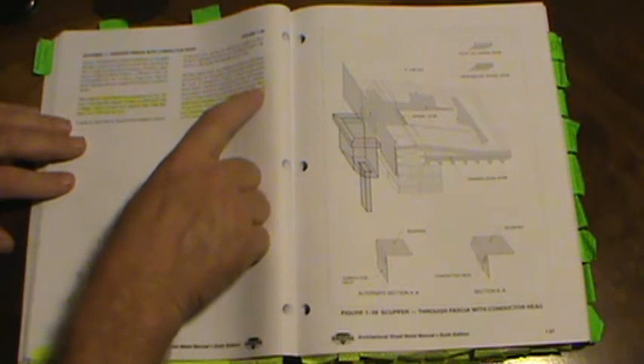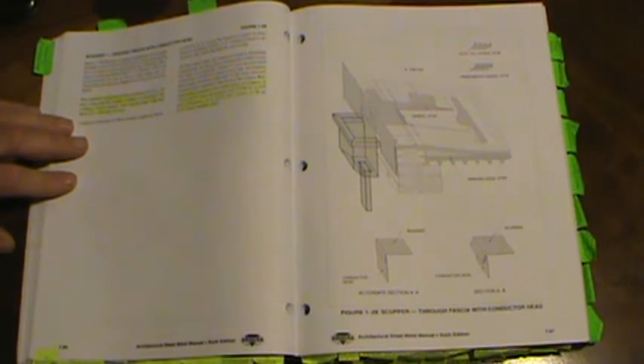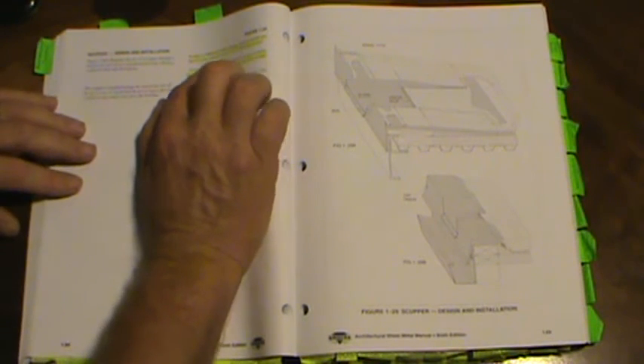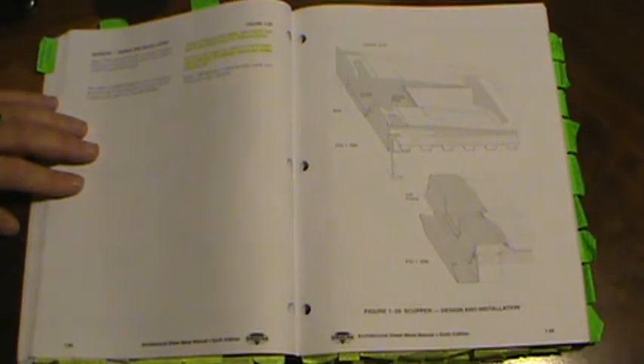The recommended minimum for construction of scuppers is 24-gauge galvanized steel, 40-thousandths aluminum, 16-ounce copper, or 26-gauge stainless steel. All joints are soldered except in aluminum construction, where welded joints are used. On page 1.70, overflow scupper figure 1-30B shows a counter flashing over the roof side flange; this flange extends 4 inches onto the roof.